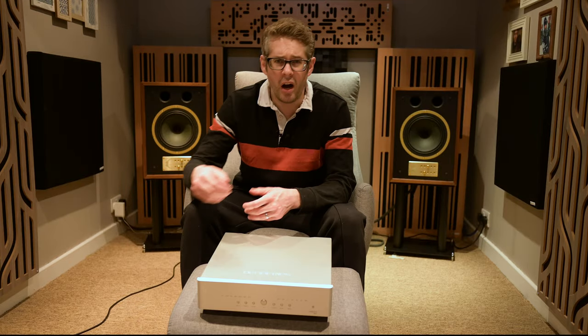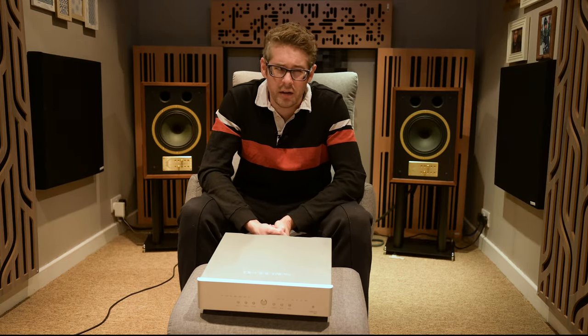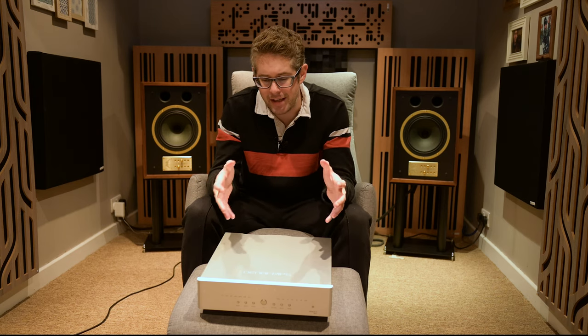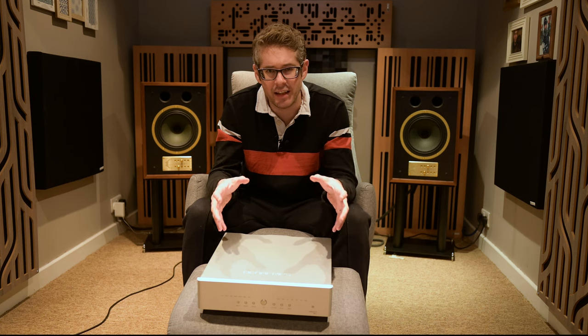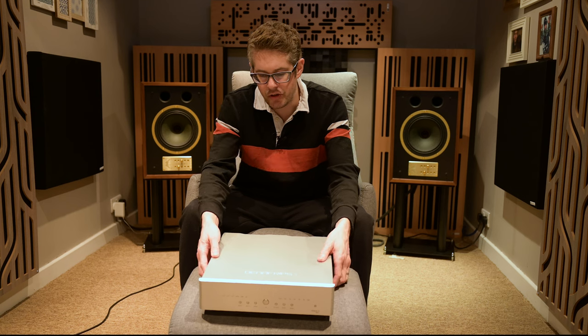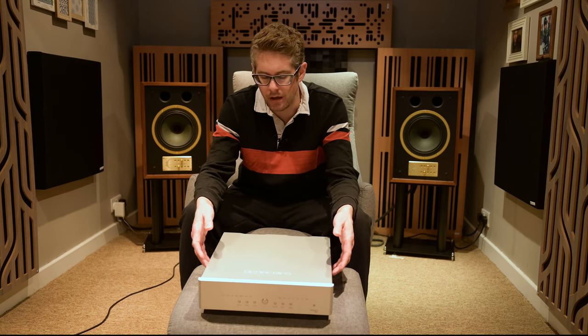Now let me be honest — I don't really know what half of that means, and I don't really care. It's about: does this sound great? As a standalone DAC, should you buy it? Well, it's well-featured, a good size, and a good build. So far, so good.